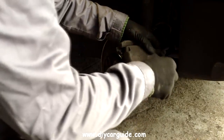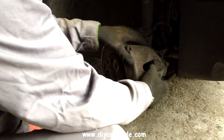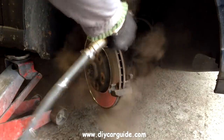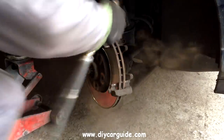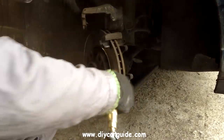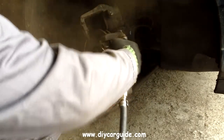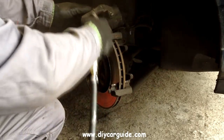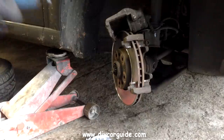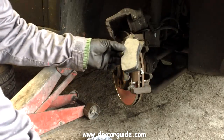Here I'm pushing the piston back in the caliper to make room for the new brake pads to go in. Now there I was obviously blowing out the old brake dust — it's a good idea to wear a mask for this, even though there's no asbestos in pads anymore. I'm sure whatever they have in them now can't be much good for you either.